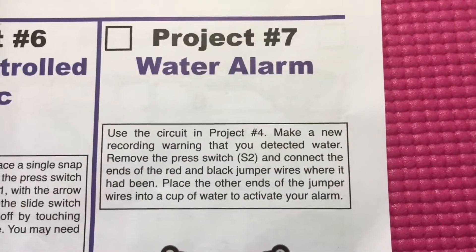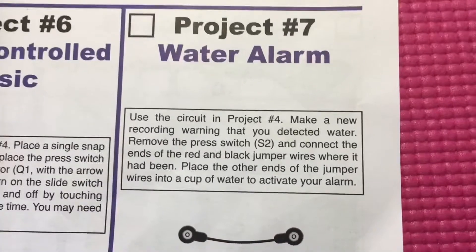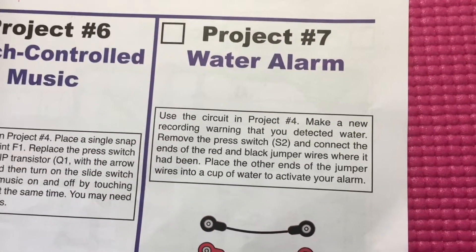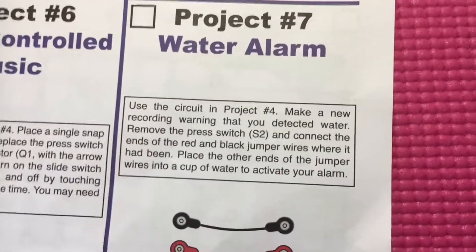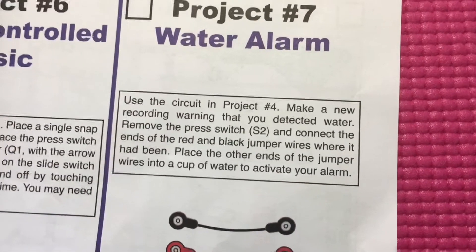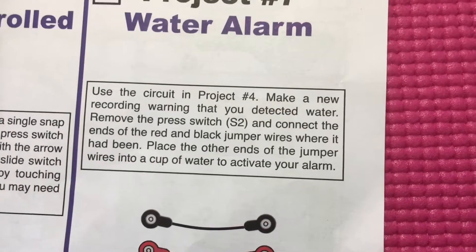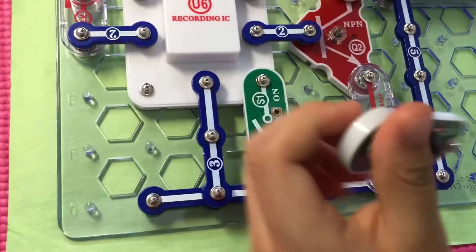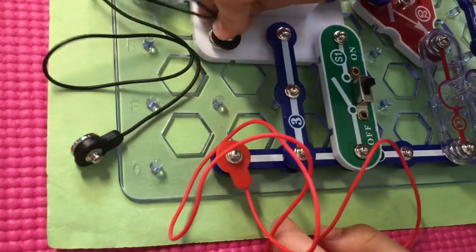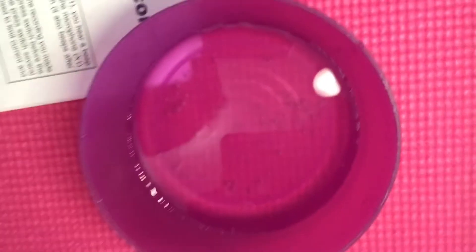Let's try project seven: water alarm. Use the circuit in project four. Make a new recording warning that you detected water. Remove the press switch and connect the ends of the red and black jumper wires where it had been. Place the other end of the jumper wires into a cup of water to activate your alarm. Let's put the red wire here and the black wire here. Put the jumper wires into a cup of water.